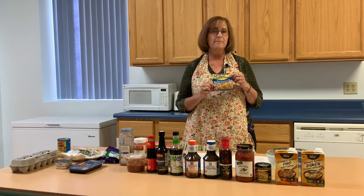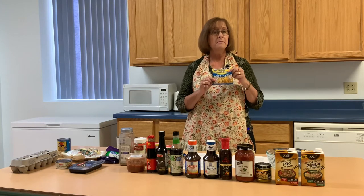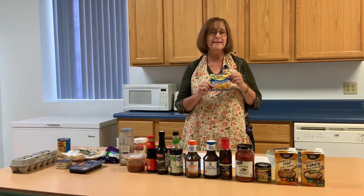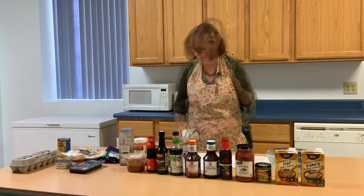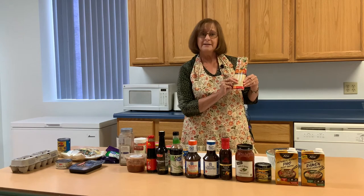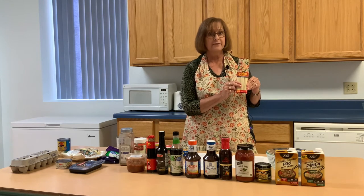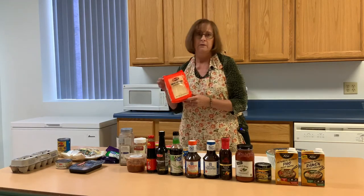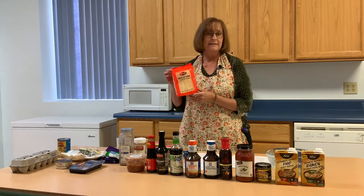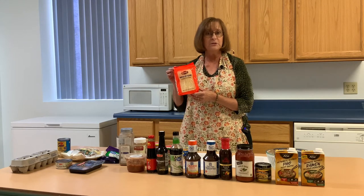You can purchase ramen noodles very inexpensively, which is why most people buy them for a meal — they're quick, easy, and inexpensive. But you have other options. Lo mein noodles do not take very long to cook and give you a little different flavor. These are egg noodles. You can also try rice sticks — they cook very quickly and give you a different flavor option.